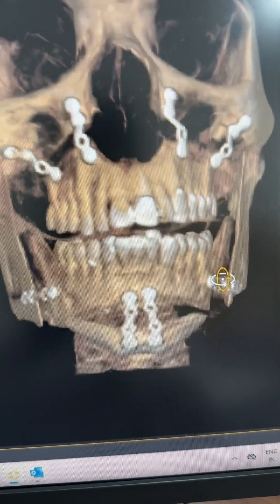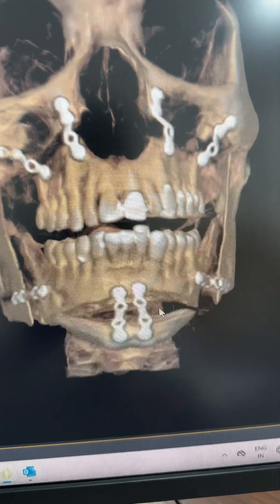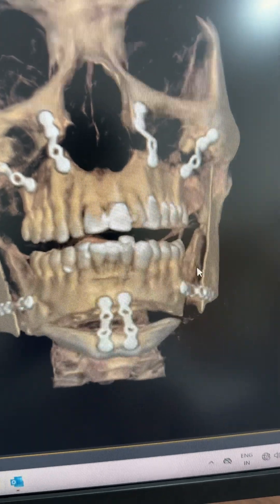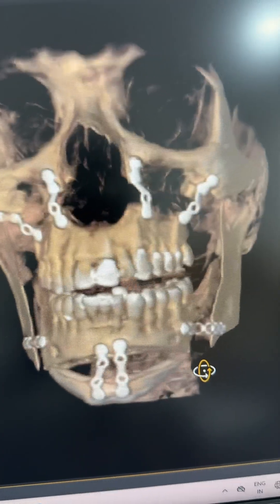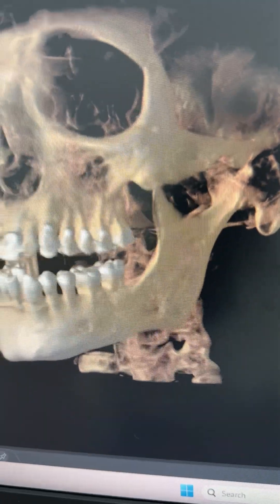You can see here we've left more gap in between this segment and less gap here, and all of this is done to increase the projection of the patient's left side face, because you can see the left side of the mandible.